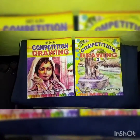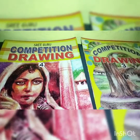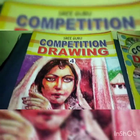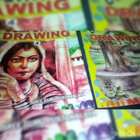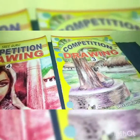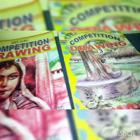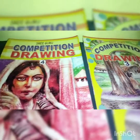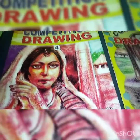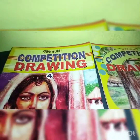Hey guys, welcome back to my channel. Today in this video I'm going to show you my drawing book. These are competition drawings — the drawings that you can do in competition. The drawings were given before and I have just colored them, so I will show you the colorings for now. From here you can take ideas for competition drawings.